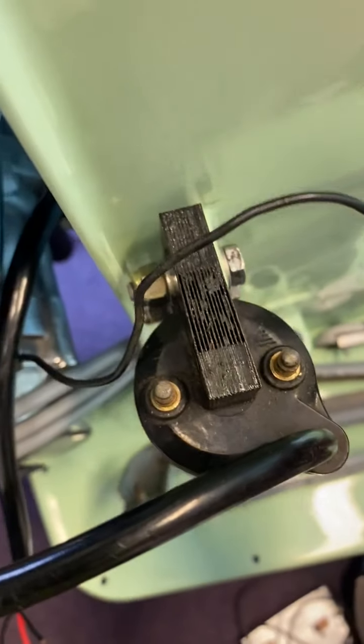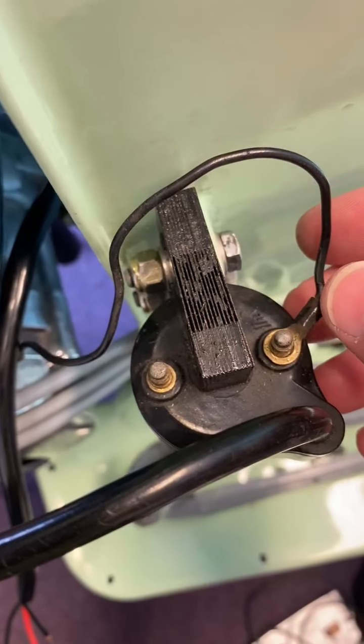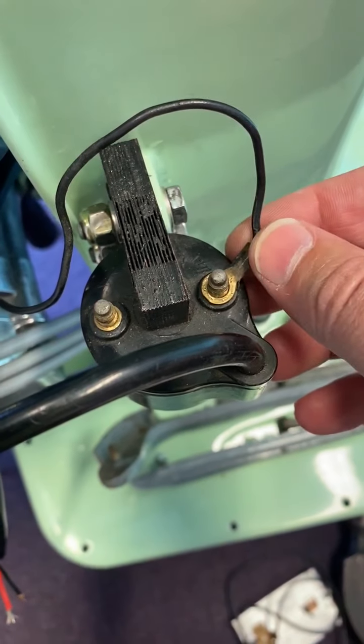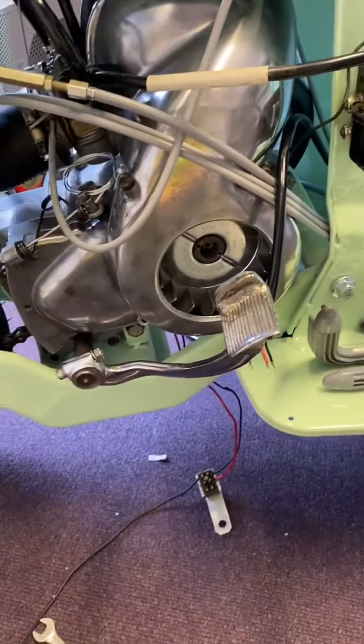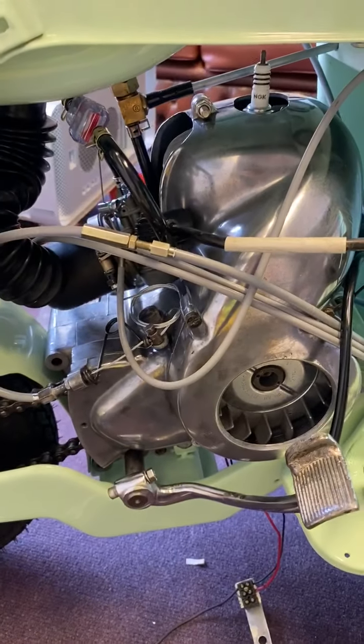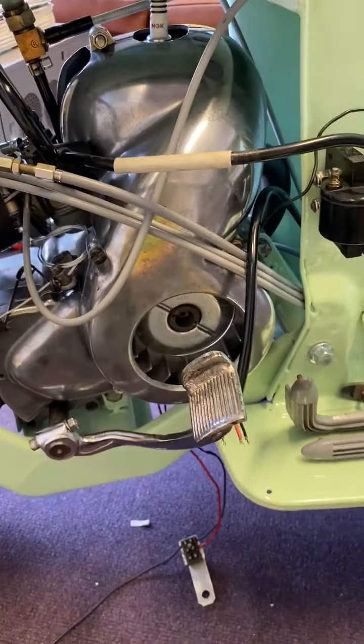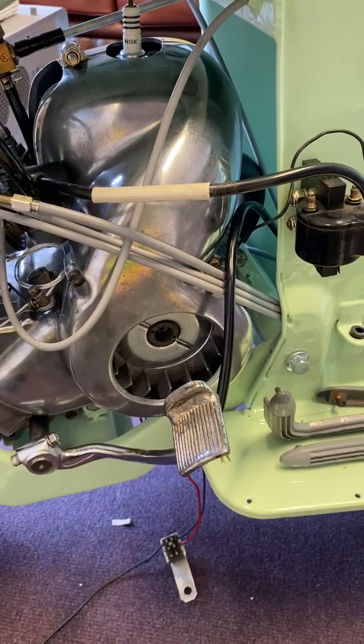So either the coil's not working or the spark is tiny - I really don't know. That's my current conundrum. Other than that, I'm just waiting for the fuel tap bits to come in, and then I'll be trying to kick it over, so I need to make sure this is actually working.